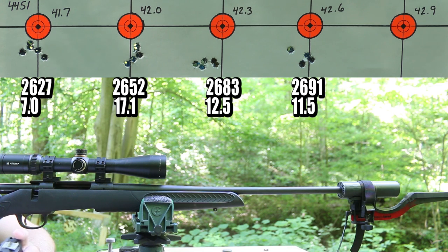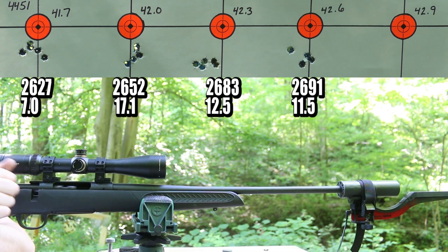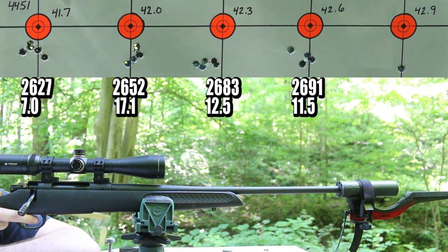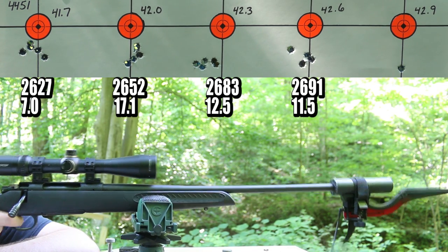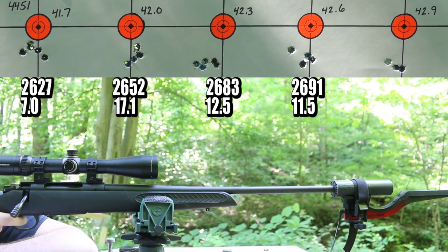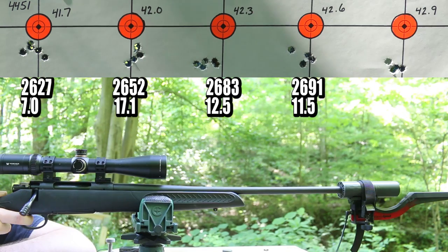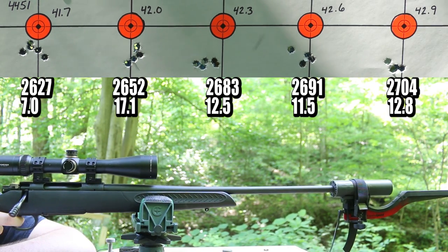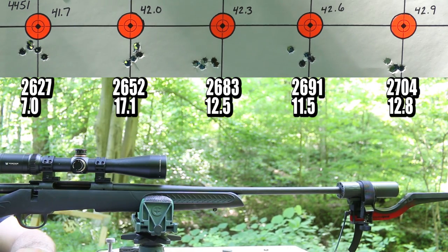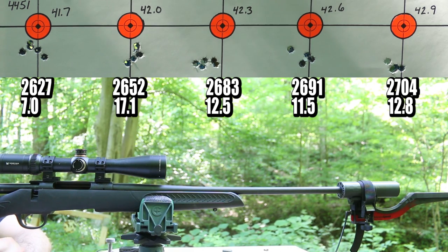Without that first shot, that would have been a pretty good group — we'll blame that on the barrel cool down. Last up with IMR 4451 is 42.9 grains. That's a pretty good finish for IMR 4451. The standard deviations were just a touch higher than I would have liked, but otherwise pretty good stuff.